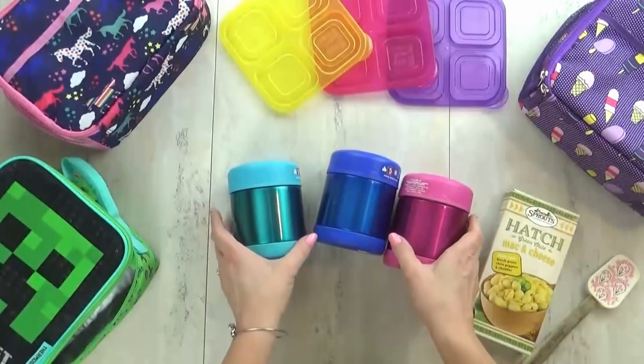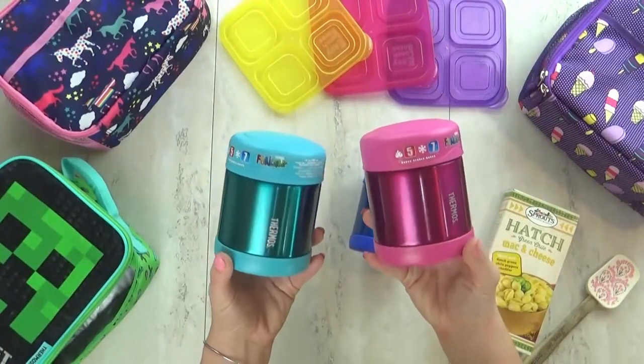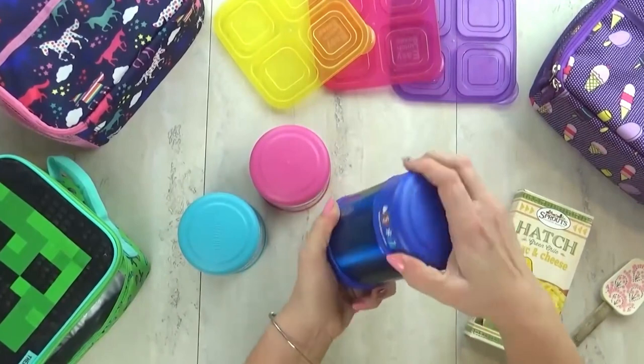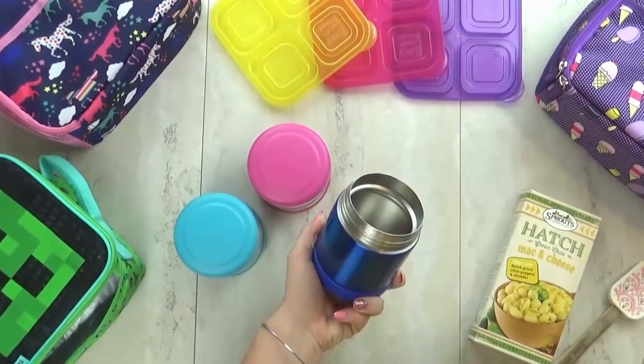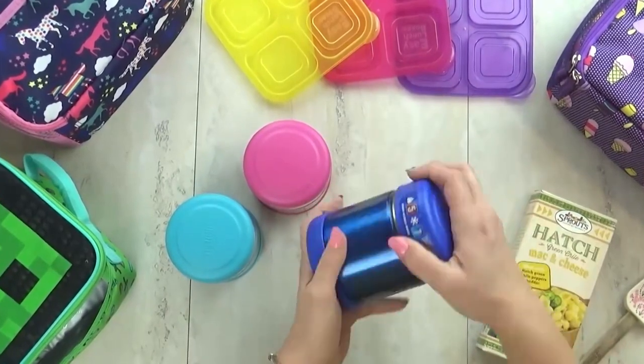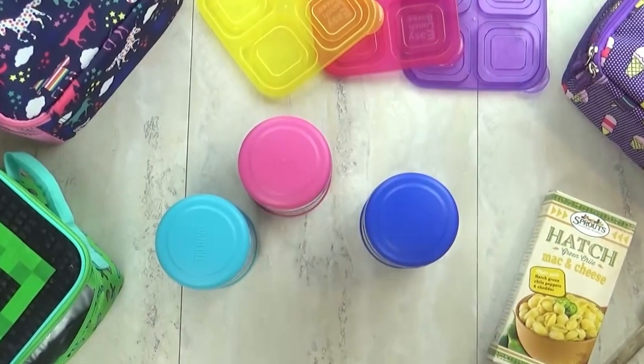My next hack is all about how to keep food warm — I get this question all the time, and I actually learned this the hard way. For my kids, I'm using a basic thermos I found on Amazon — link will be down below. I've been using these for over a year and we love them. They've held up wonderfully, they don't leak, and they're easy to clean.